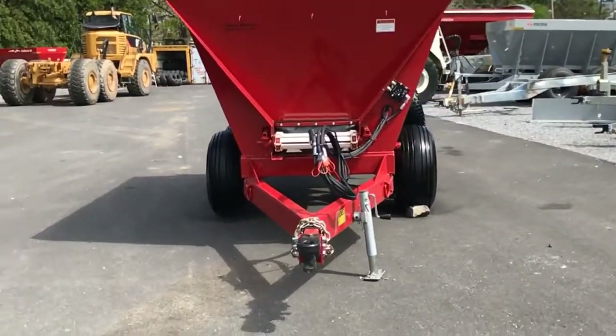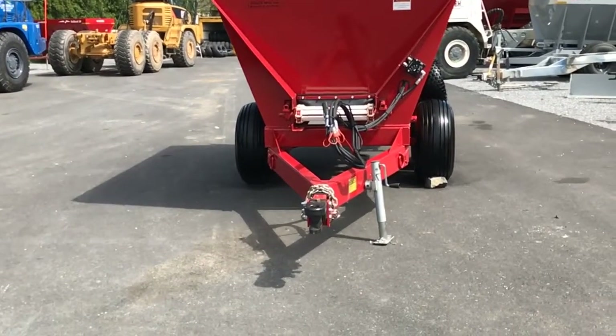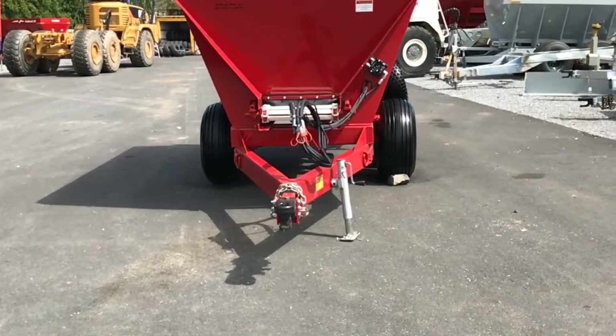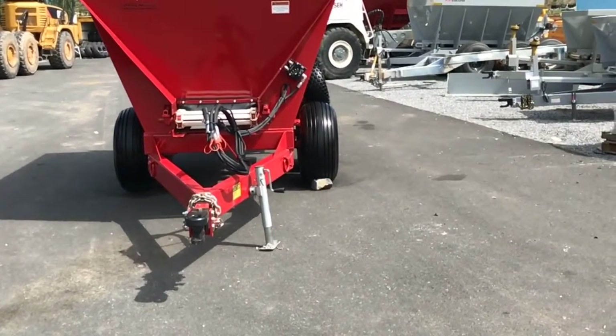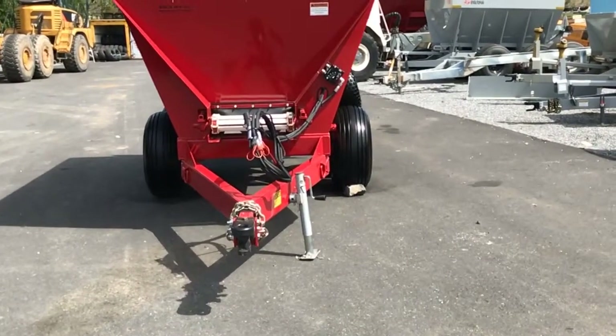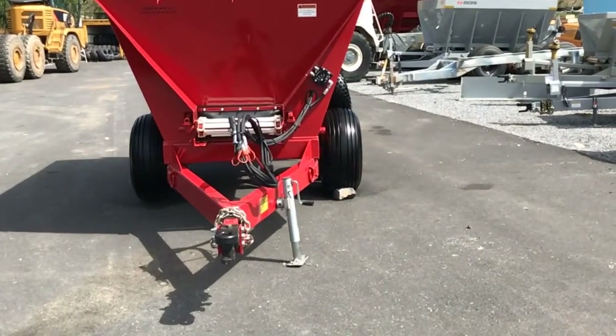The second thing you'll notice is that the wheel track is a little more narrow. It's 64-inch centers, designed to go down 30-inch rows. It's still on our walking beam suspension like the other Redhawk series, but it does have a more narrow wheel track.